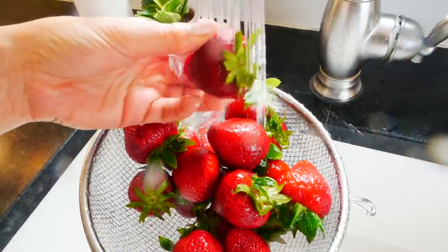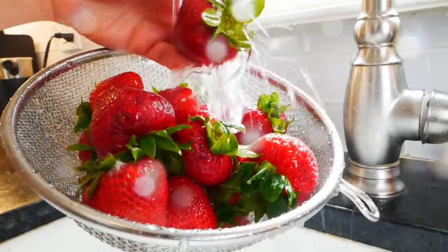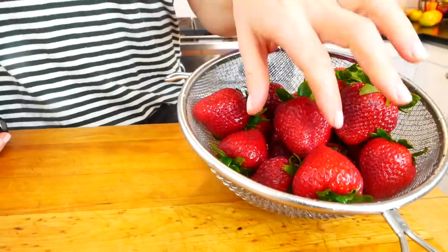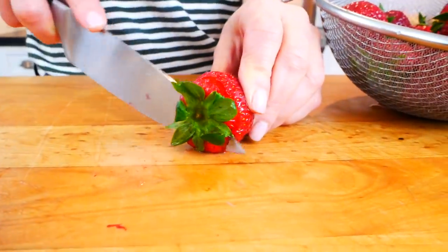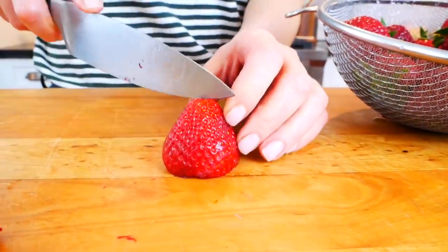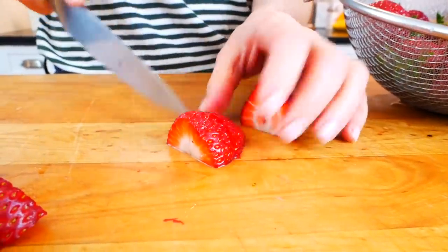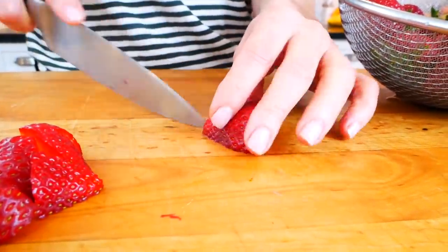To get started, I have one pound of fresh organic strawberries — about three cups of berries. I'm going to rinse them under some cold water, then trim off the leafy green top and give them a rough chop. Cutting them up like this helps them cook a little bit quicker and break down in the pot a lot faster.